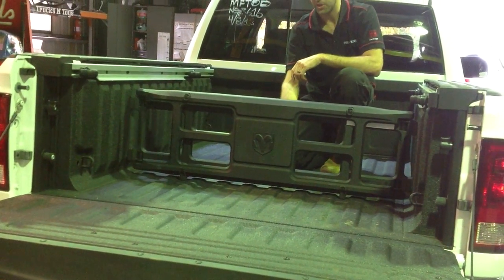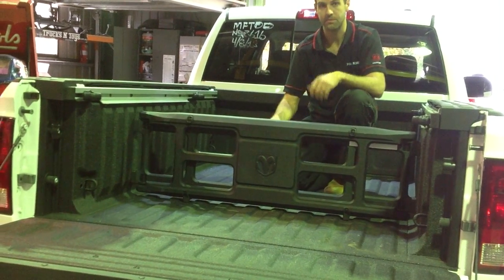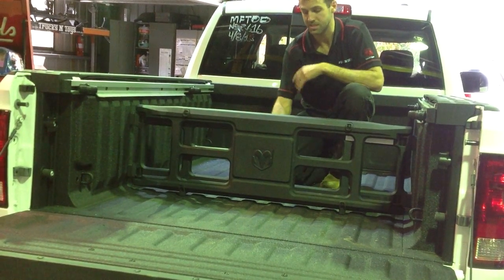It also has a key function on the handle so you can lock it, meaning nobody can come and steal the cargo management system itself.